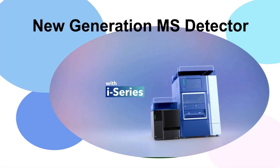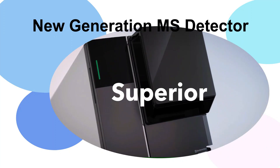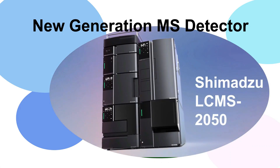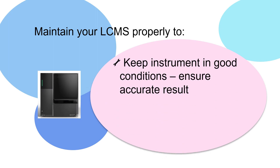Designed to be used and maintained easily by users, this is Shimazu's new single quadrupole mass spectrometer, LC-MS 2050. Maintenance of LC-MS is very important to ensure that the instrument is always in good condition and hence producing accurate results consistently.